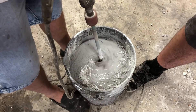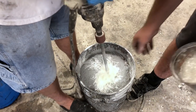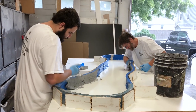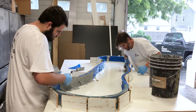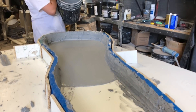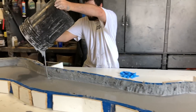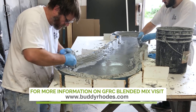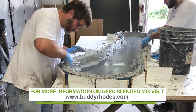The reception desk was precast upside down using a rock texture edge form on a melamine surface. The Buddy Rhodes GFRC blended mix was used with AR glass fibers. First, the edges were hand laid up with a stiffer mix to cover all the edges of the mold surface. Then the rest of the form was filled with a more fluid mix that was poured in to self-consolidate.